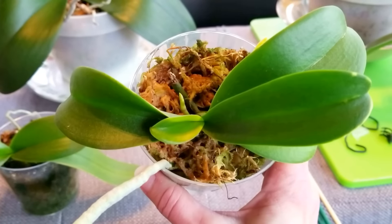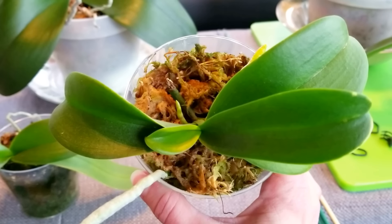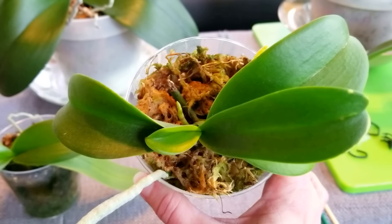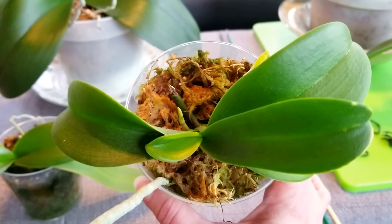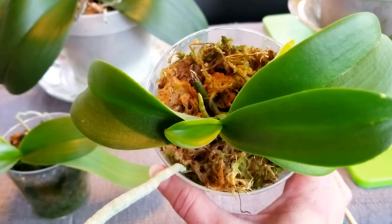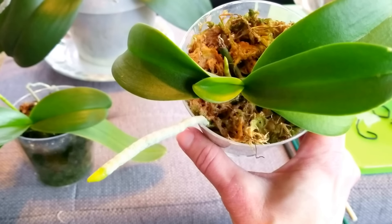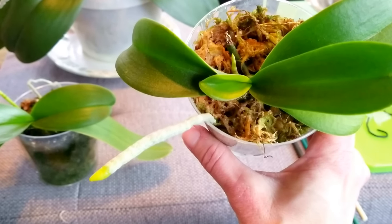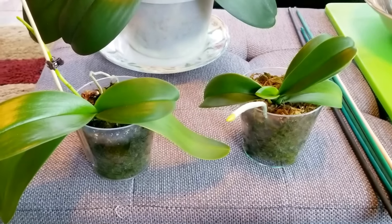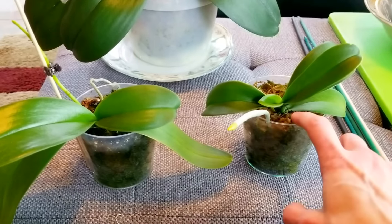Someone asked me do I spray the top of the moss with water to keep it moist. You can if you want to. I normally wait to water these all at one time instead of spraying just the air roots — unless your air roots are dry. If your air roots are dry, that would be a good time to go ahead and give them a spray with water. But usually I just wait until these need to be watered and I water them all at one time instead of just watering the top.